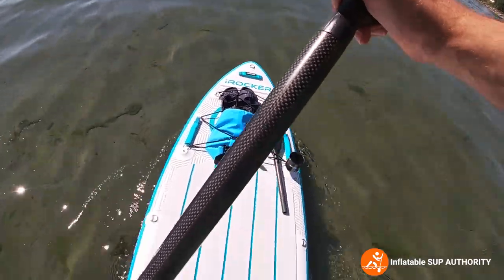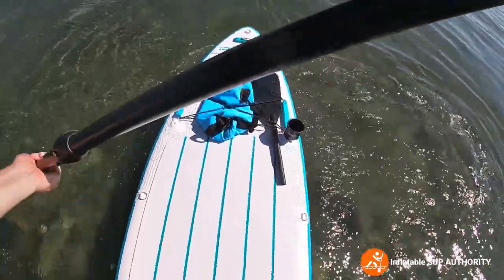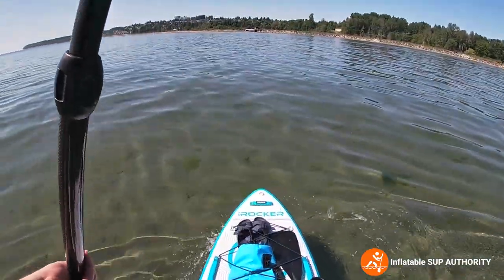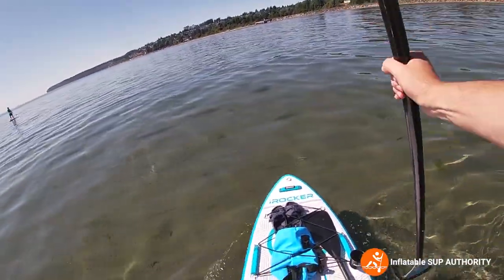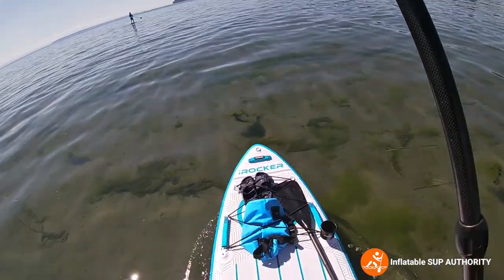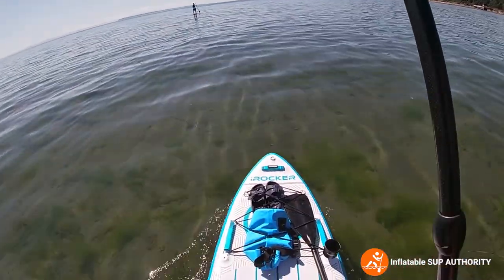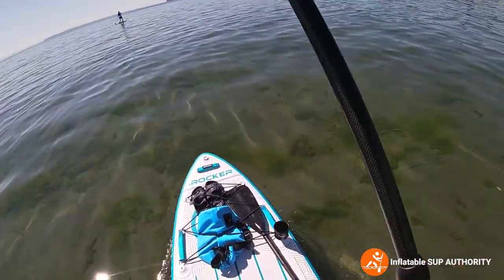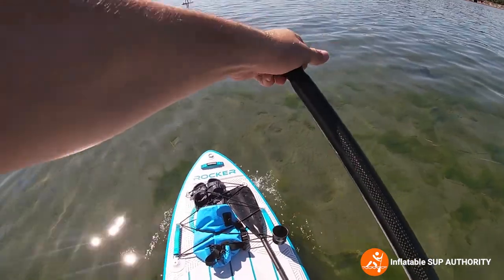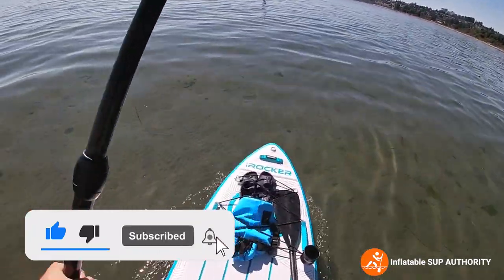Before we get to shallower water, let's just do a sweep stroke. That's pretty good — I never really felt too unsteady when doing it. The only thing is it felt a little bit delayed; I had to put a little more effort into a full sweep stroke. But otherwise, I feel very stable just paddling on this board. Overall, iRocker 11 — really good on-water performance. I do like the glide of the board when you're paddling through little waves.